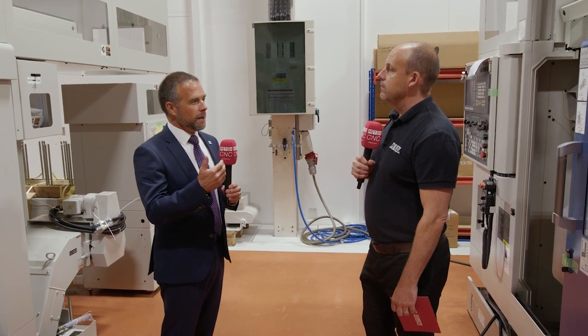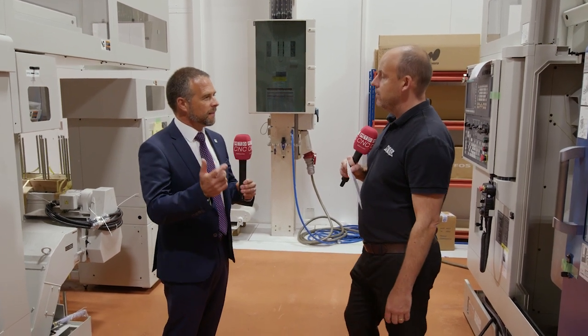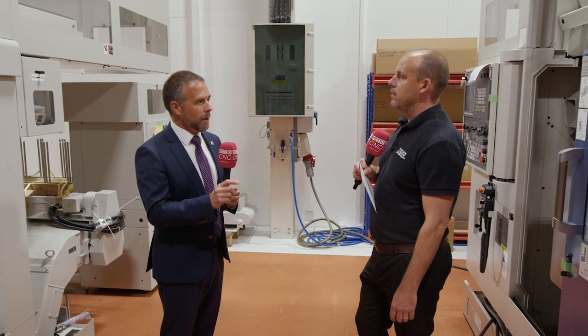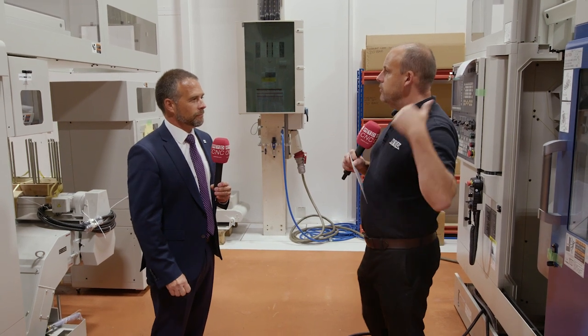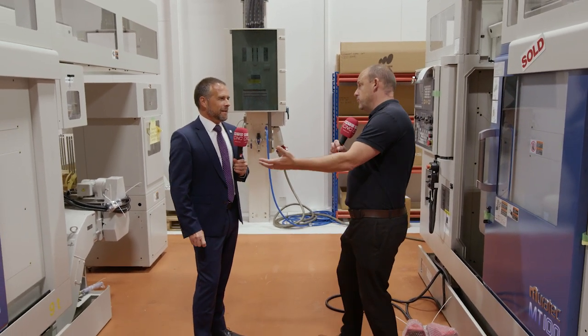Looking at this machine in comparison to its competitors, most machines are restricted by the type or length of the parts catcher — maximum part length. With this machine you can take 790mm out as a finished turned component. So the bar feed is loading the machine and the gantry can unload the part, but you can also eject it using a normal conveyor.